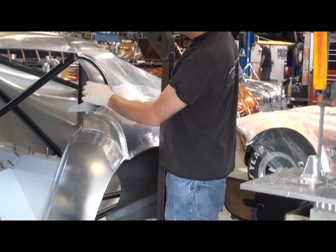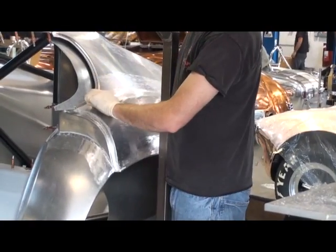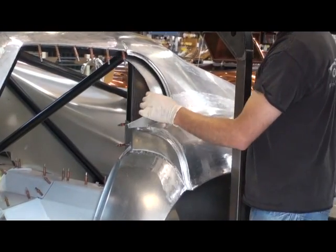This piece will fit in here and get riveted right here. We'll have to trim it and make it fit. That's where it is.